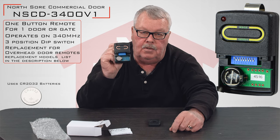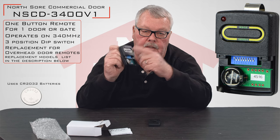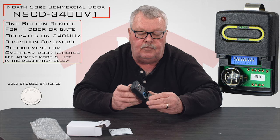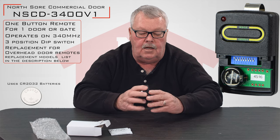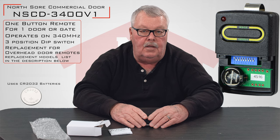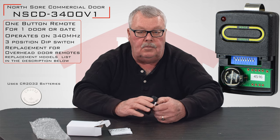Once you've matched those up, next time you push this button, the door should go up or down. Pretty simple and straightforward. We sell a lot of these and our people are very well versed on how they operate. If you're putting it to work and you're running into trouble, pick up the phone and give us a call. Thank you very much.